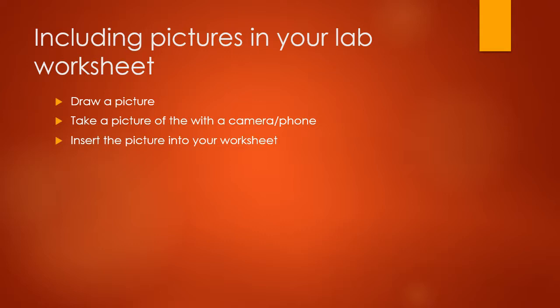When you need to include a picture in your lab worksheet, you will look through your microscope and draw a picture on paper of what you see. Then you can take a picture of that drawing with your camera or phone and insert that picture into your worksheet.